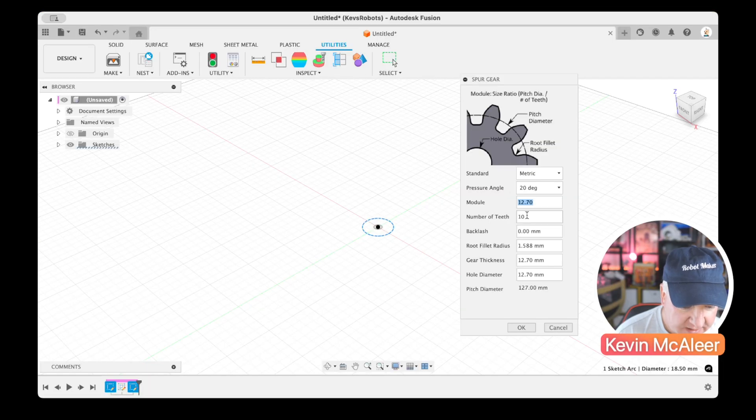Back in Fusion 360, I'll type in 1.54 as the module. It says the center hole is too large, so I'll change it to 3 millimeters. I'll set the gear thickness to 3, and the root fillet needs to be under 0.9, so I'll set that to 0.9. The pitch diameter now shows as 15.4.